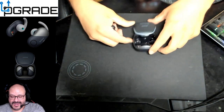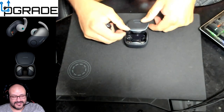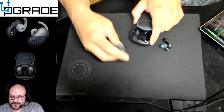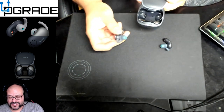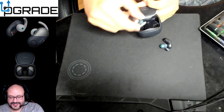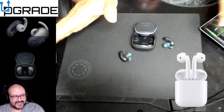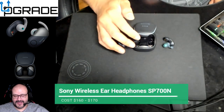The case itself I like, but I don't like how you charge them. The opening and closing and getting them seated properly is not very good — it takes a while and you've got to make sure when you line them up they light up, otherwise they're not charging. I would not recommend these if you have difficulty with fiddly things, because it's going to take you a while. Compared to the AirPods, you just stick them in the box and close it. The price is about the same as the Apple AirPods.